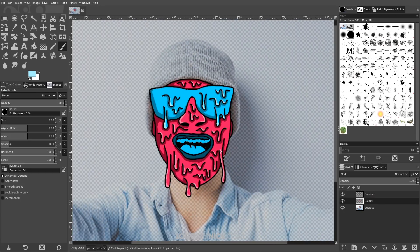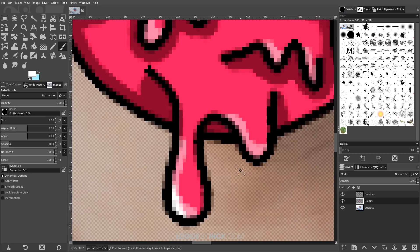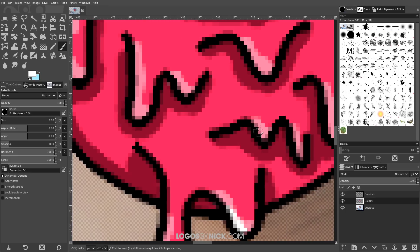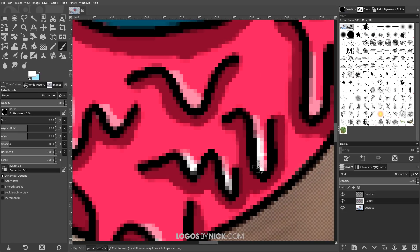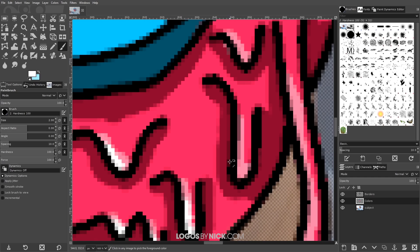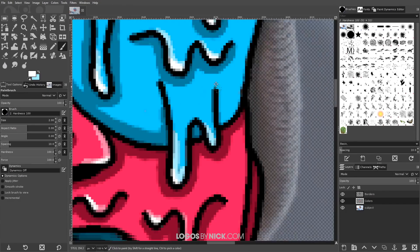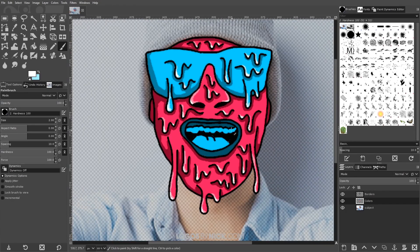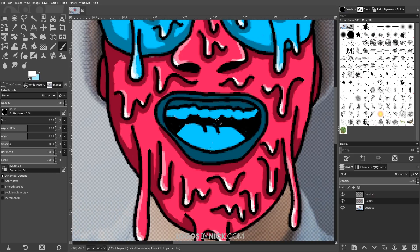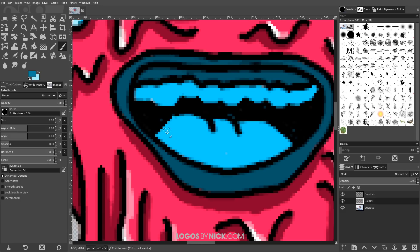We're almost done. One final step I like to do is make the brush white and go through adding some very subtle white highlights at the peaks of the shaded areas. It gives a nice popping effect — a nice finishing touch to the design. I also noticed I forgot to add shading effects to the mouth, so I'll grab that selection and quickly add some shading there as well.